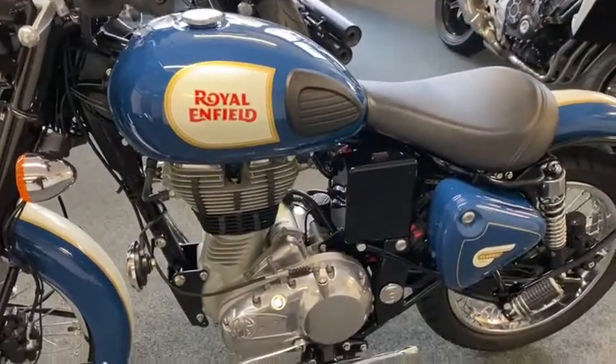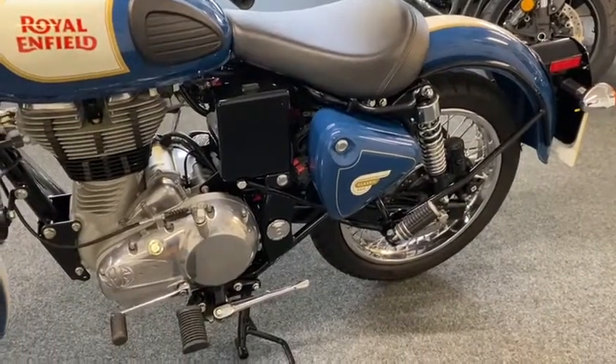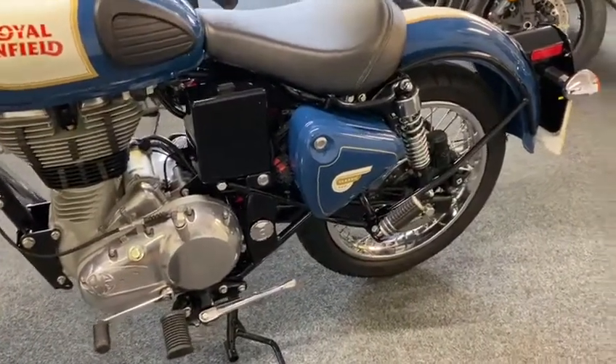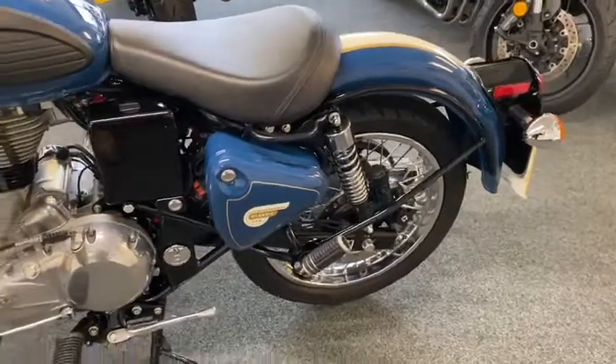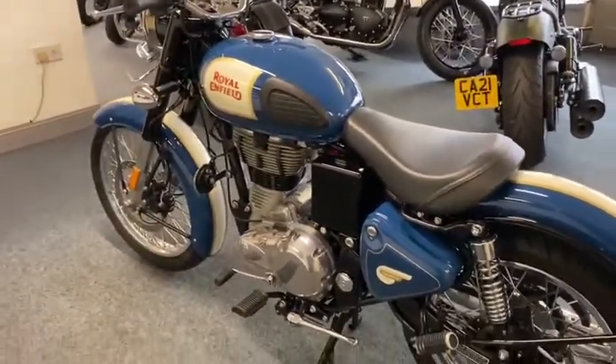That's the only bad bit with the old British bikes — they're lovely, but kicking them up. With these you've got the same look and sound and everything, just press the button. Yeah, real nice bike as you can see — bonny, bonny bike is that.